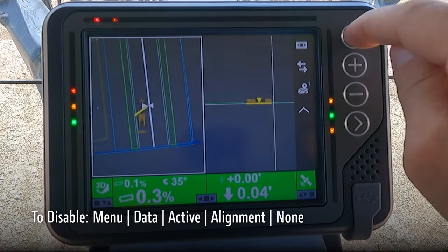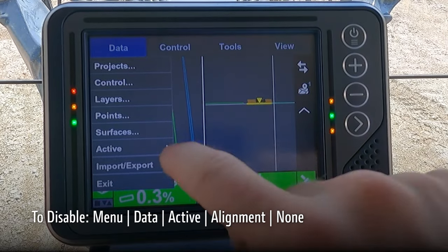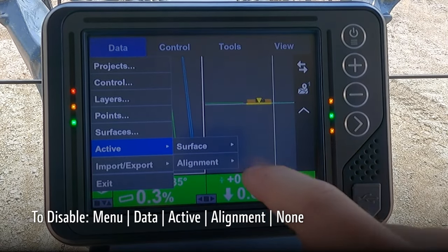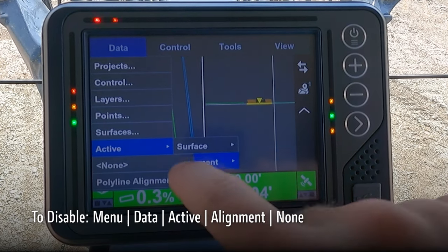To disable the steer to option, go to menu, data, active, alignment — because it has created a temporary alignment for that feature — and choose none.